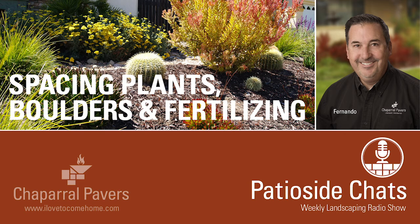Sit down, relax, and let's chat a little bit about today's topic, which is all about plants and boulders and the combination of using plants and boulders together. I want to talk about spacing and design and how that all fits together as you're doing your project. And finally, I want to talk about fertilizing. When you buy new plants and plant them in the ground, the question always comes up: how do I fertilize, what do I use, how do I do it, when do I do it? So let's jump right into it and get into the show.